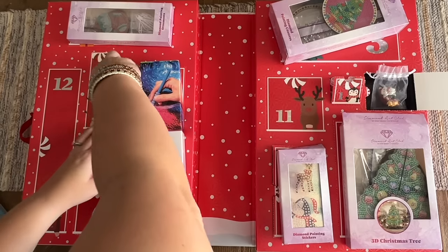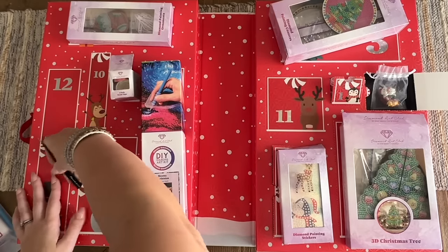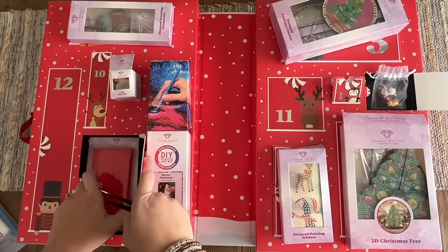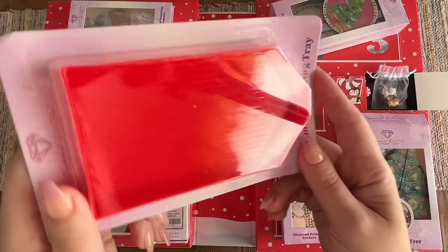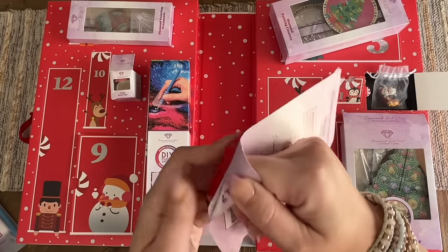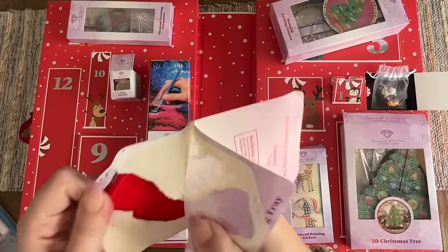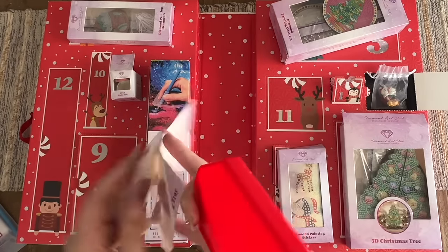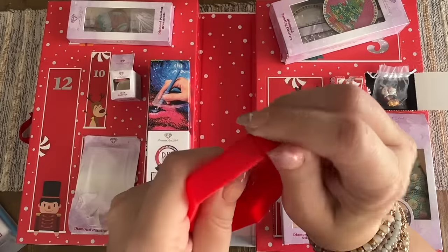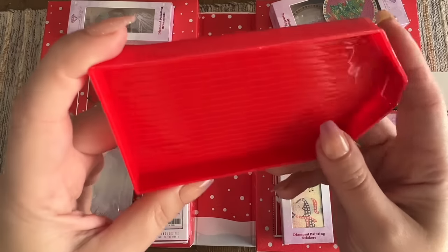That was door number eight. Door number nine is another larger door — and it's a diamond painting tray! This is actually a much larger tray than what typically comes in diamond painting kits, and I always recommend upgrading your tray as one of the first beginner upgrades. It's in red with a little bit of glitter. It pops open so it can keep the diamonds in, or you can open it up to pour the diamonds out. A really fun addition — something I haven't really seen Diamond Art Club do before.